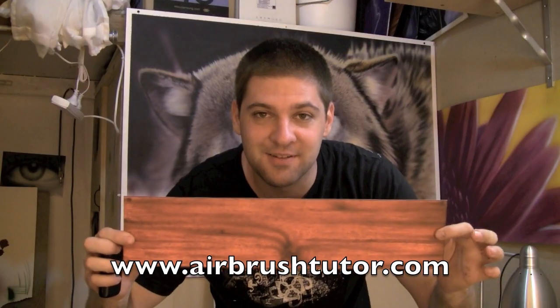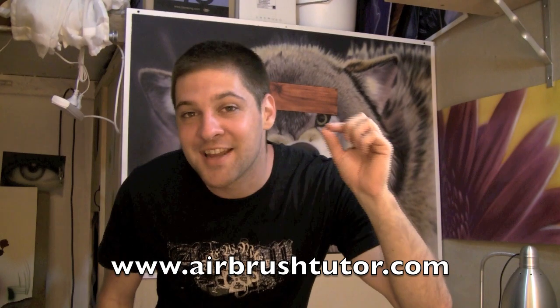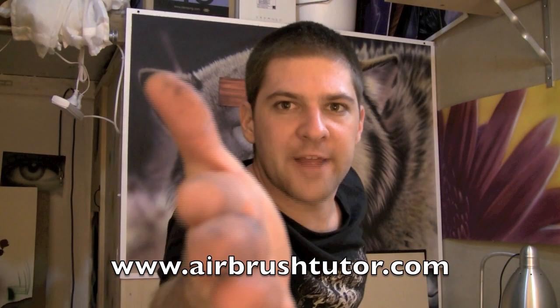And that's how to do a cool wood texture. Don't forget to spread the love. Spread the love!